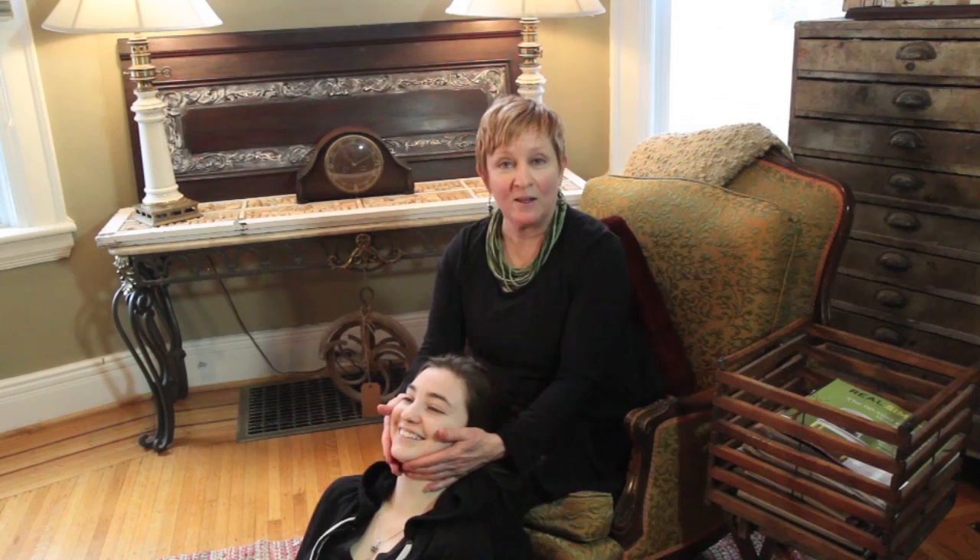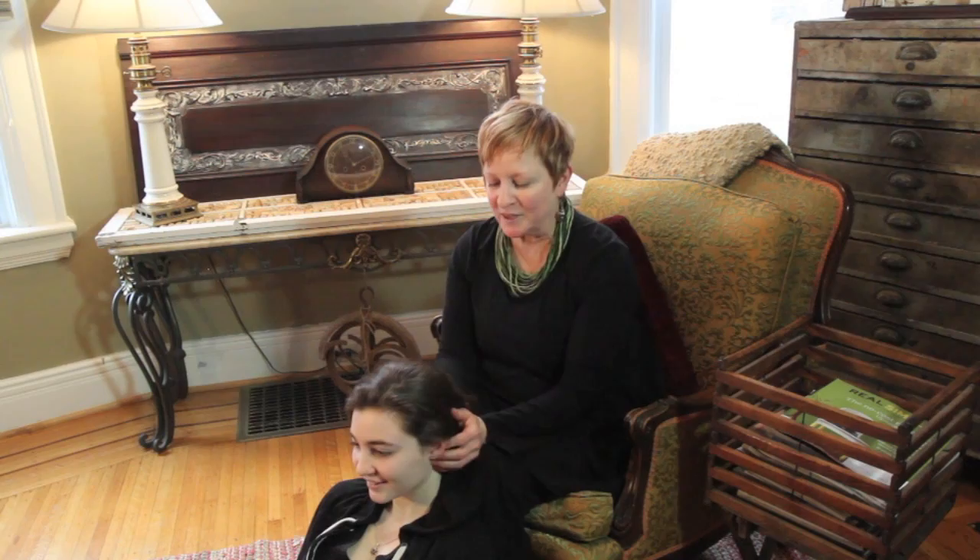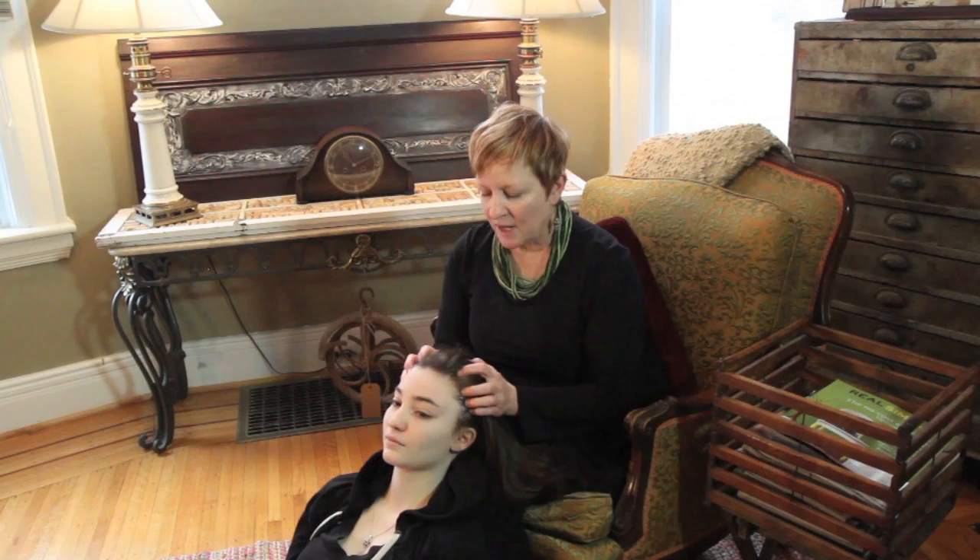The head holds a lot of tension, especially in the eyeball area — there's a lot of tension there. This is Hannah again. We're back in the studio. She has a lot of headaches. There are a lot of things you can do to relieve head tension.